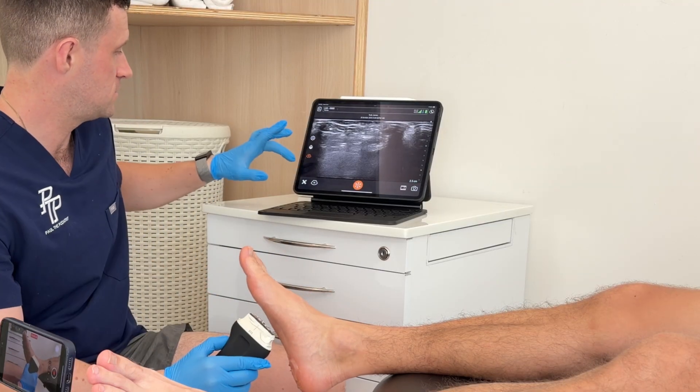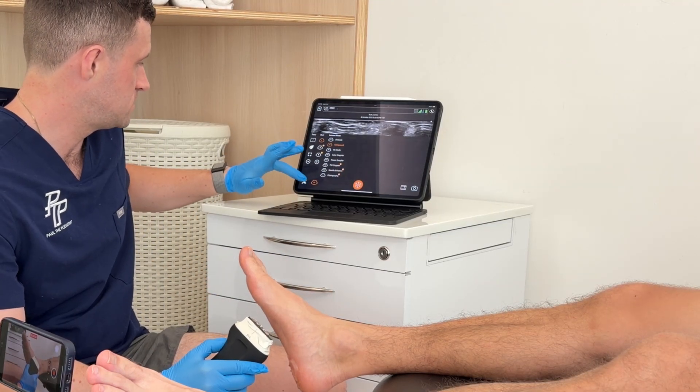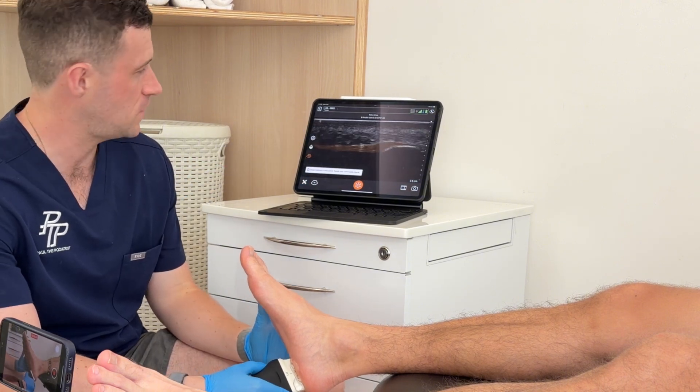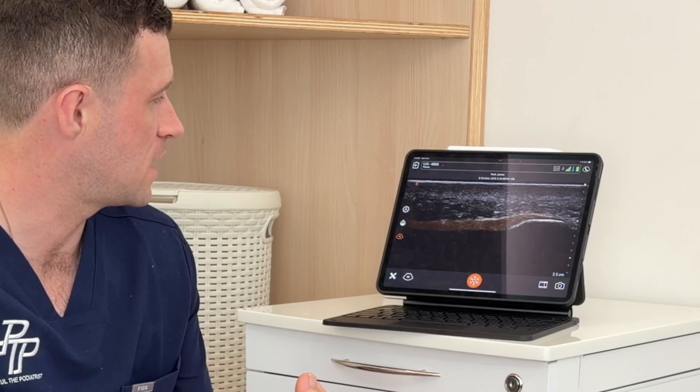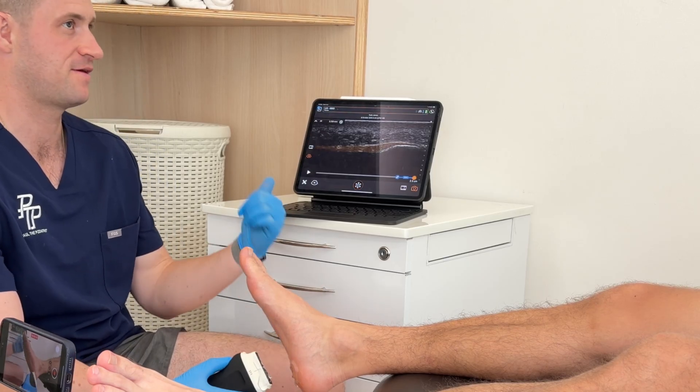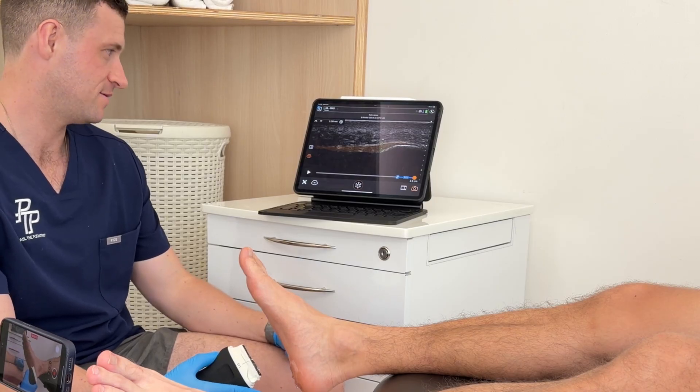One thing definitely worth mentioning is that this device has impressed my patients. Some patients who saw me in my previous clinic using that older machine compared to now — whenever I use the voice control, they're like, wow, that's cool. And when we're doing the AI mode, where it highlights the tendon and they can see it, they are amazed. For them, it's really exciting to see cool tech coming into healthcare, and they love that their podiatrist is using cool equipment too.